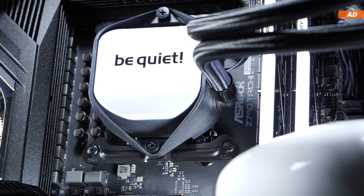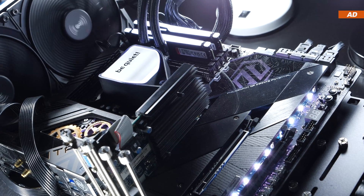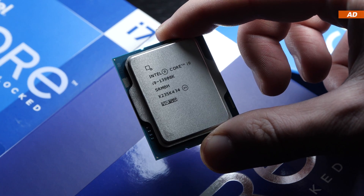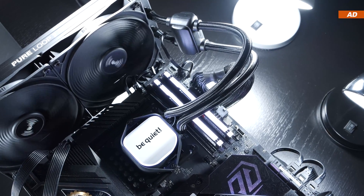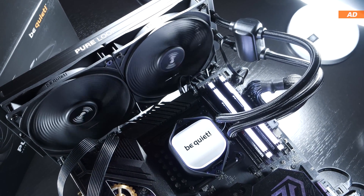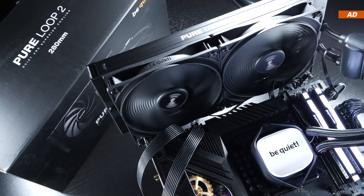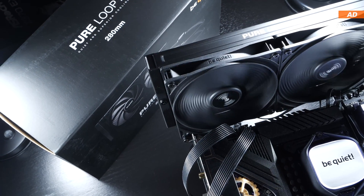Lately I've been putting CPU coolers to the test with two different CPUs to cool, one of which being the rather toasty Intel Core i9-13900K, which can easily and quickly reach the 100 degrees Celsius mark. Is a 280mm radiator even sufficient enough to handle the Core i9's massive heat output, or should you rather get a 360mm AIO to get the job done? As you can see, there are several questions to be answered today.